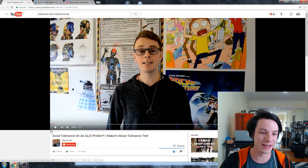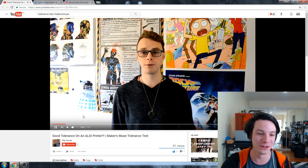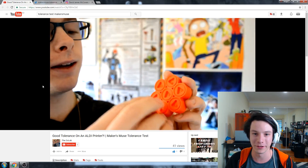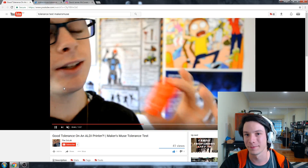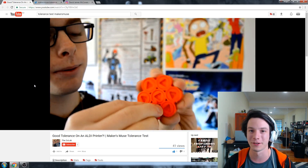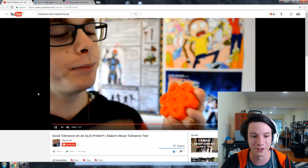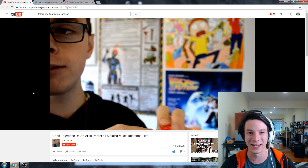Last video in the YouTube lineup is Nick, who did a tolerance test. Nick printed this on the Aldi's 3D printer, the Cocoon Create, and he actually got the 0.15 millimeter gap to work, which is awesome. Clearly you've got your settings dialed right in for the Cocoon Create — it's a Wanhao i3 machine. They're great machines — they're cheap, they're reliable, you can modify them, and you can obviously tune them to a good result. Go check out his video as well — I'm going to link all of these in the description.